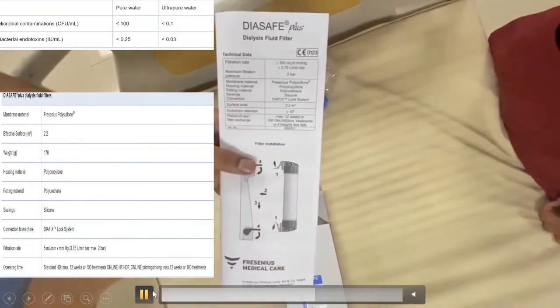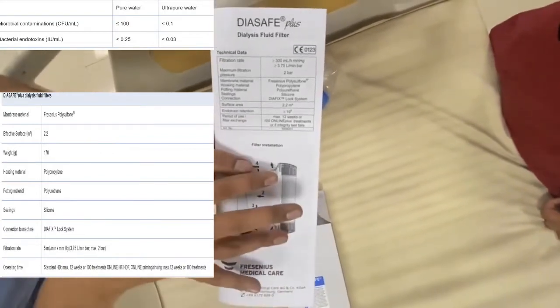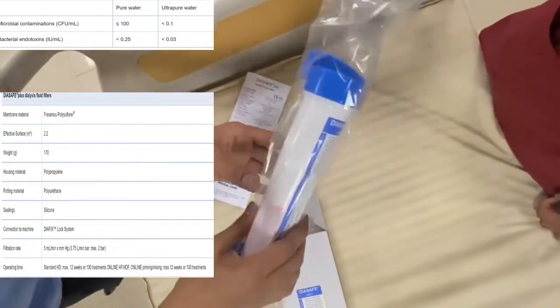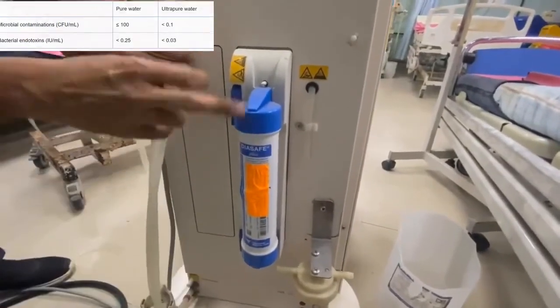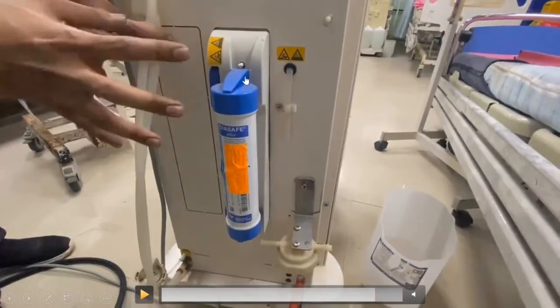It is very easy to attach the Die Safe to the dialysis machine. The seals at the inflow and outflow ports have to be removed, and it has to be slid through the place designated on the dialysis machine. It does not get permanently attached — it is just slid through the back part of the machine so that the water, before it enters the dialysis machine, passes through the Die Safe, producing ultra pure water.